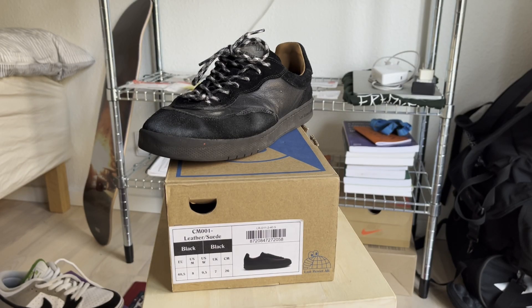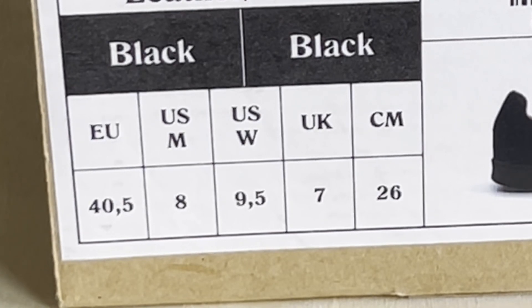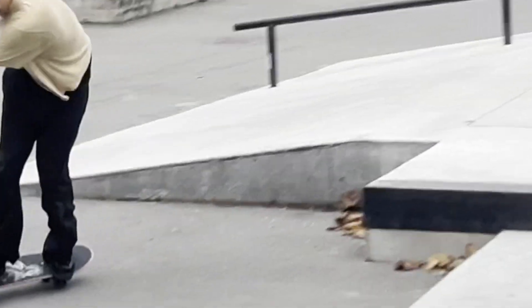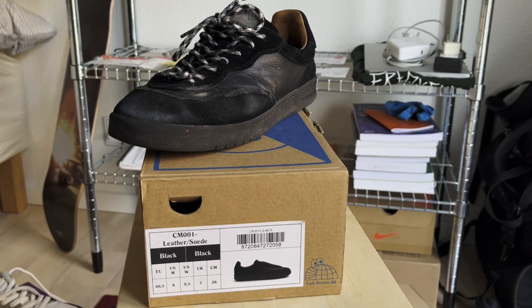Now let's say you want to get the Last Resort cupsole — it's a completely different story. I picked up this shoe in a US size 8, which Last Resort labels as EU 40.5. In my experience the cup soles fit really small when it comes to sizing, so EU 40.5 was too small for me. I'd recommend stepping up at least half a size in EU when it comes to the cup soles.